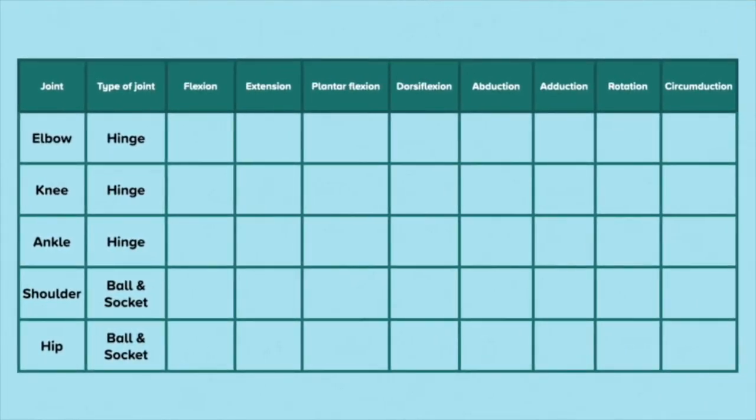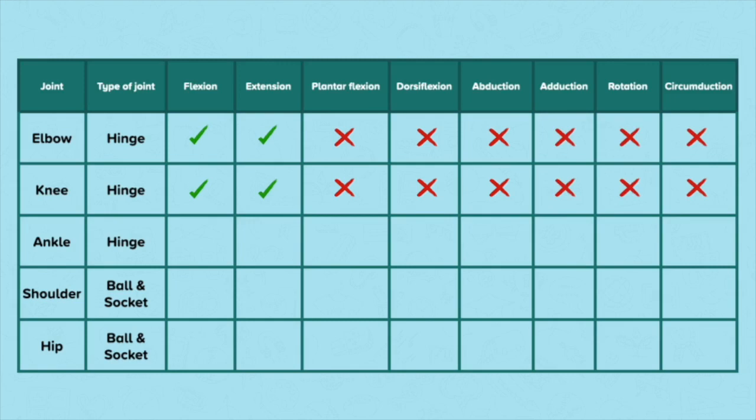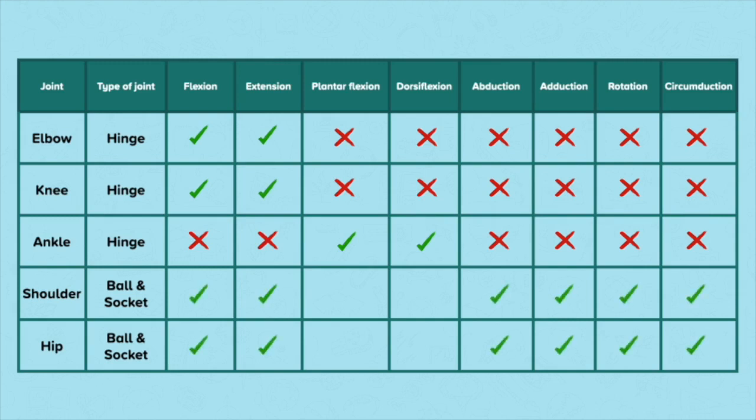Here is a summary of the range of movement available at the joints. The knee and elbow can both flex and extend, but cannot move through any other range of movement. The ankle joint moves through plantar flexion and dorsiflexion only. The shoulder and hips are both ball and socket joints and can move through flexion, extension, abduction, adduction, rotation and circumduction, but cannot move through plantar flexion or dorsiflexion.